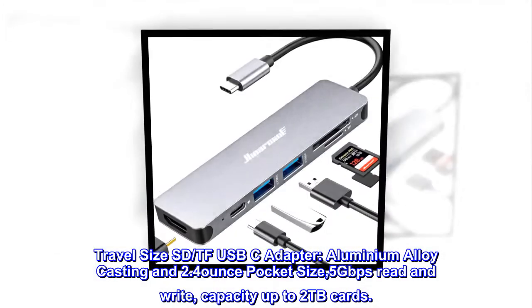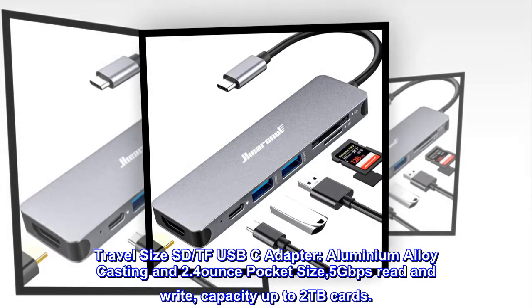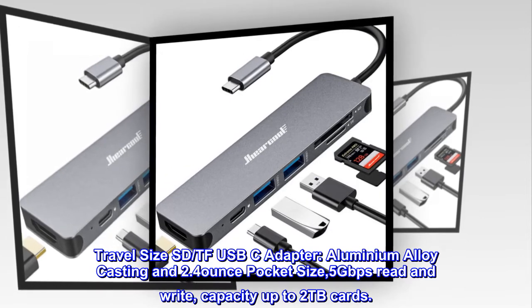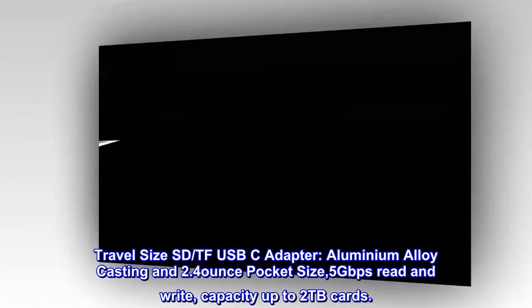Travel size SD and TF USB-C adapter. Aluminium alloy casting and 2.4-ounce pocket size, with 5Gbps read and write speeds. Capacity up to 2TB cards.